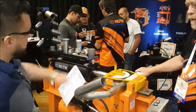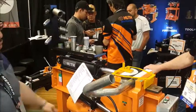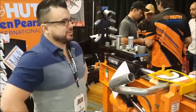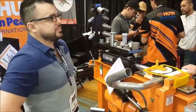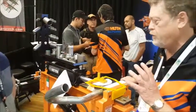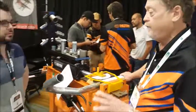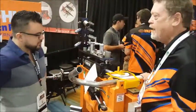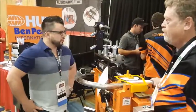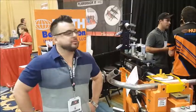Thank you very much, Mark. Anything else we need to know about the machine? It's a workhorse. If you maintain it, it's got a good die package that will keep performing all the different exhaust systems you need to make. There are many other tools that you can add to it. Thank you very much, and again, you can find this at JMCAutomotiveEquipment.com.